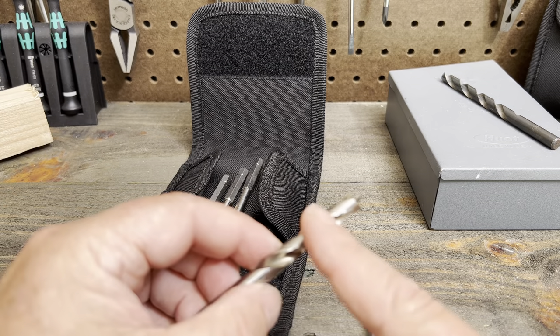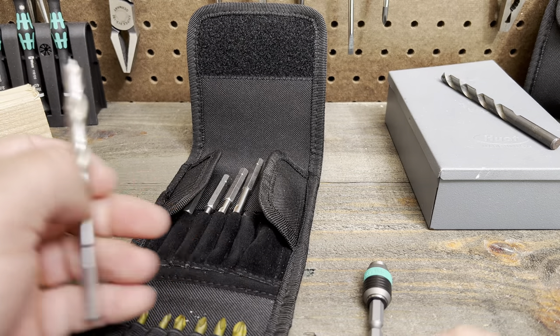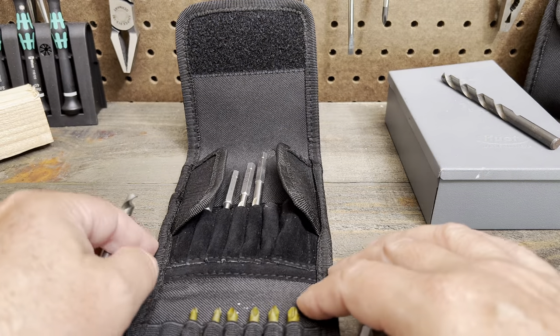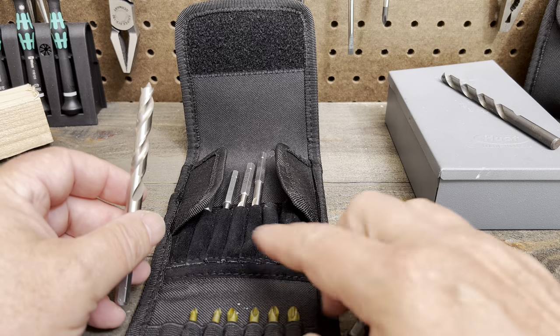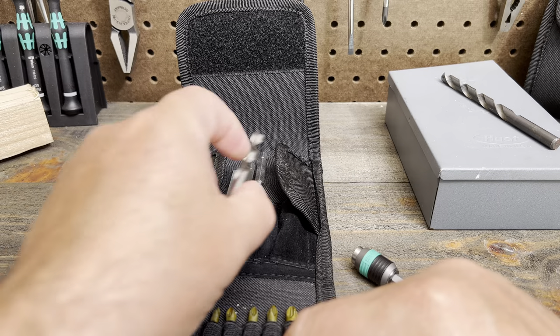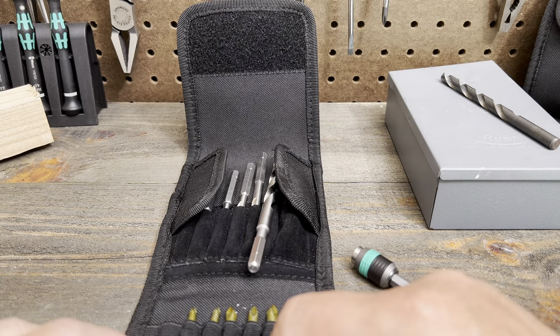When you drill your wood you don't have tear out, so it's much nicer. For the woodworker this is a great little set because you can throw it in the toolbox or on the workbench — it's an all-in-one. You can drill the hole you need, and then if you're screwing some screws in you have the bits there for that. Right tool for the right job.